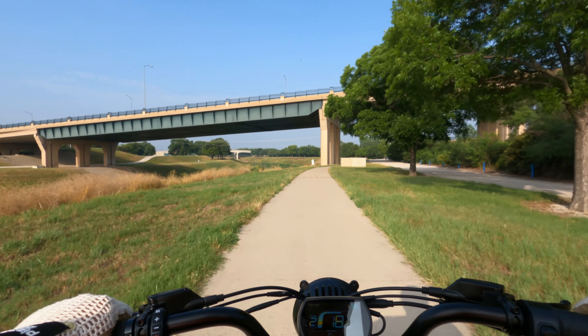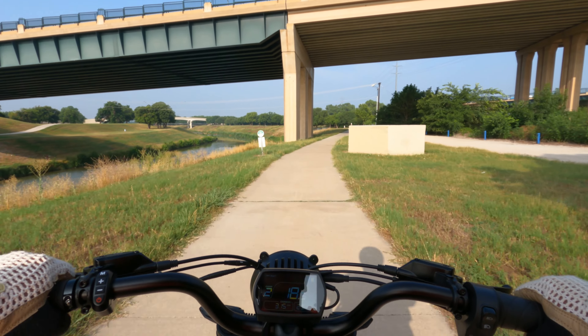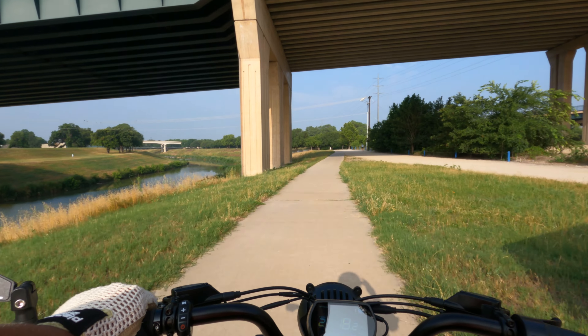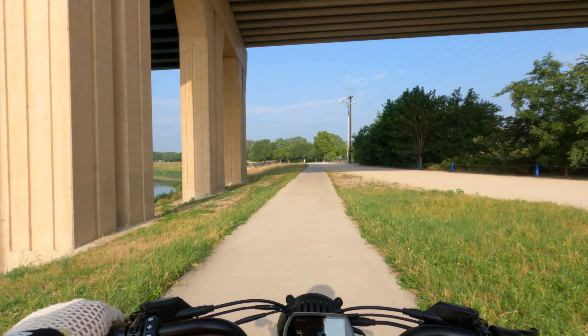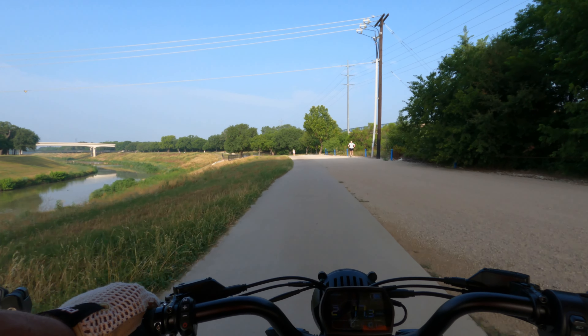That turkey vulture's still up there looking all pretty. I even think turkey vultures are pretty — they fly nice, they soar nice.